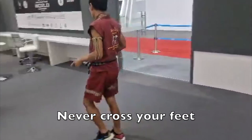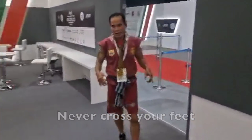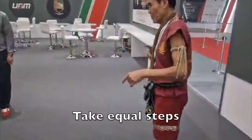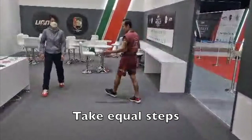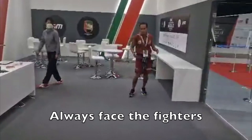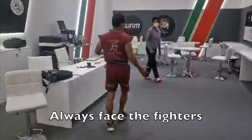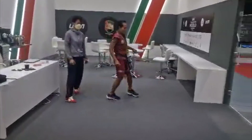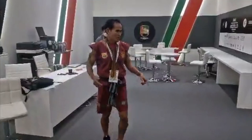Never cross your feet. Always make sure you make up your mind on what direction you'll be walking, whether it's circular or linear. Make sure that your steps are equal, make sure that you're always facing the fighters, make sure that you never take more than one or two steps back before choosing a direction to walk in, and make sure that you're walking in an upright position.